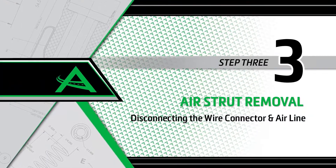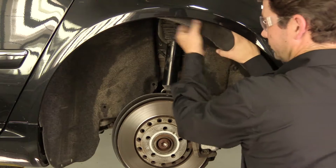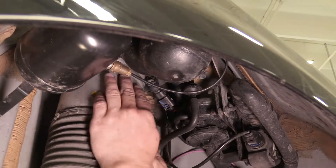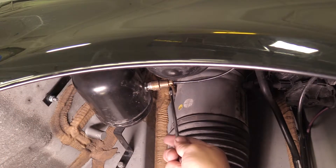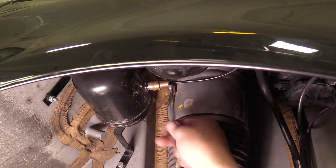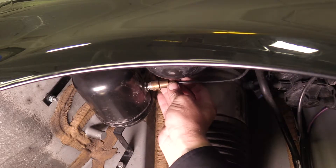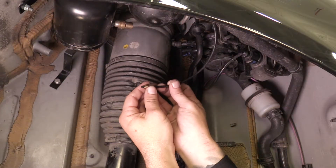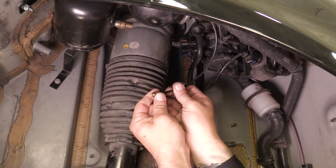Removal step 3: Disconnecting the wire connector and airline. Remove the fender well cover to access the rear strut. Locate and disconnect the electrical connector. Disconnect the airline from the Voss fitting. Slide the collet and airline fitting off the airline and discard.